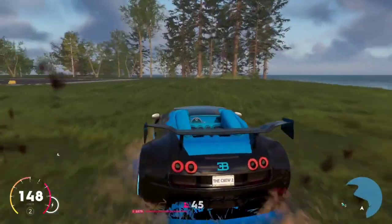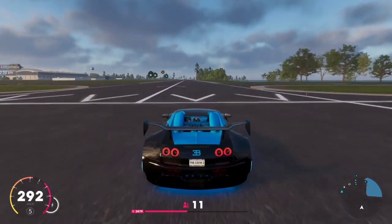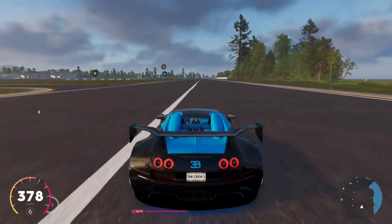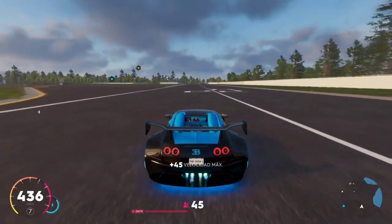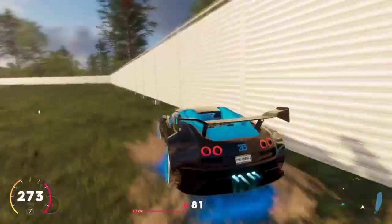Bueno, vamos a ver la velocidad punta. Ahí va a llegar a los 500 y algo — 509, llegó.